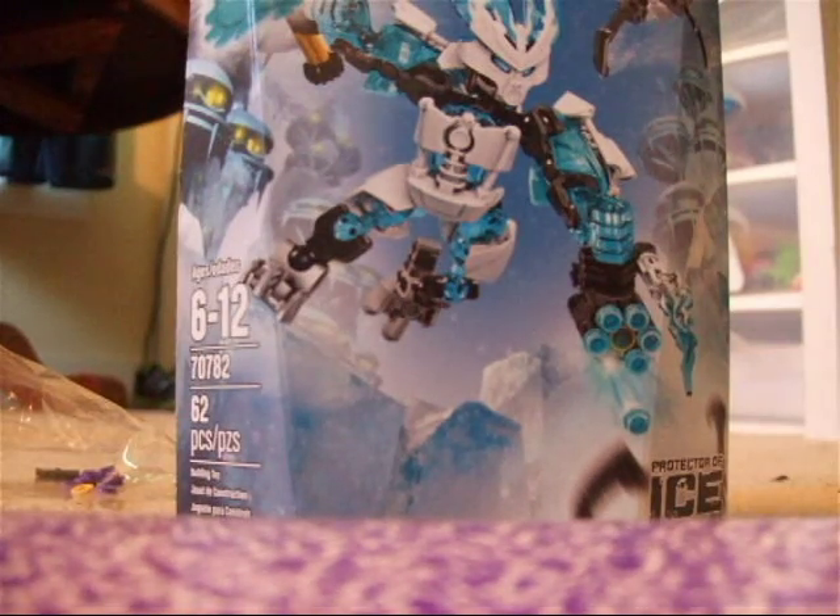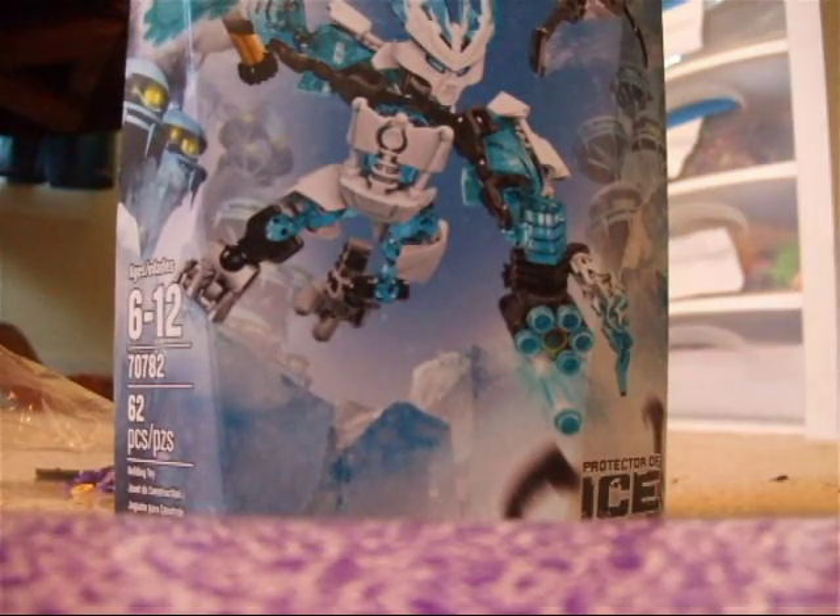Hello, Andrew again with another 2015 Bionicle set. This time it's the Protector of Ice. Here's the box and now let's bring our frosty friend to life.